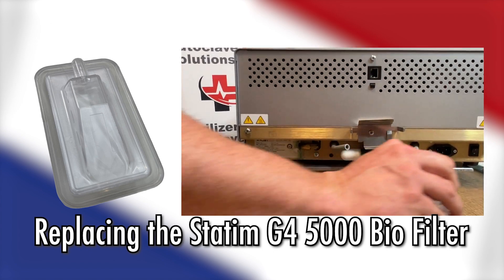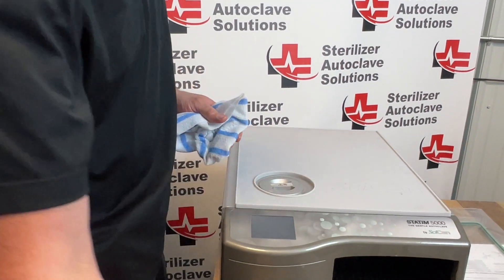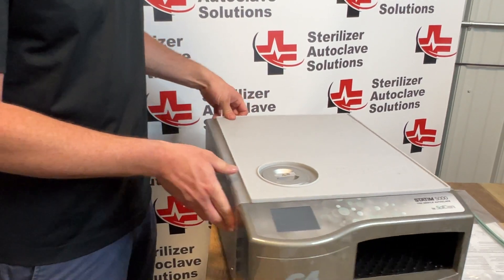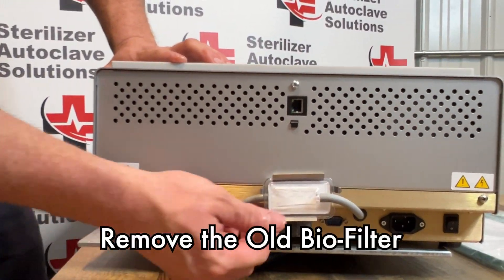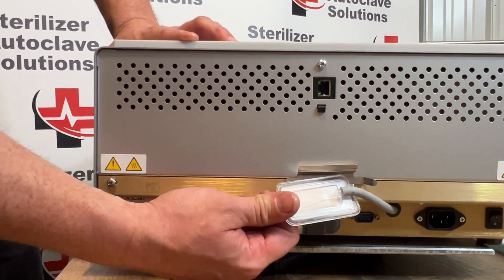We have Ian here to walk you through it. He sets the unit aside and moves to the back of the unit, where the biofilter is located. Ian identifies the biofilter at the back of the unit and proceeds to remove it.